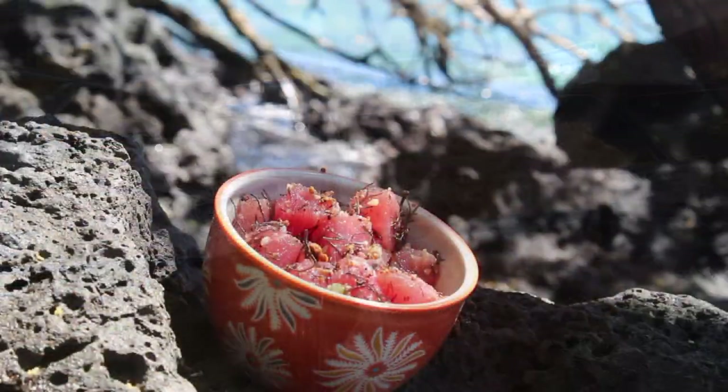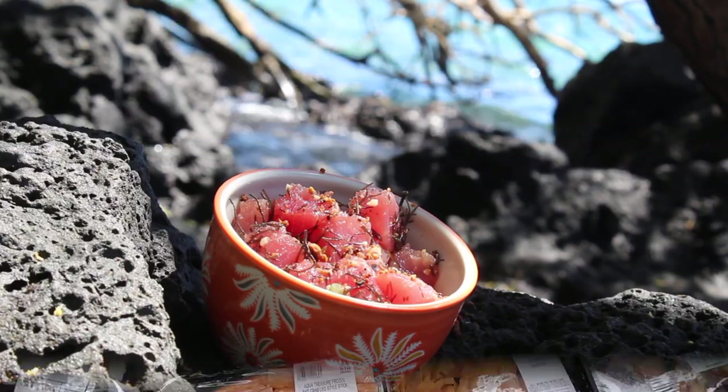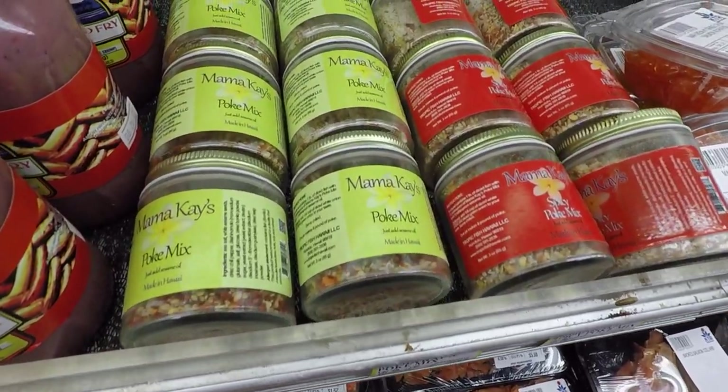Inamona is best known as the classic topping for poke, Hawaii's marinated raw fish dish. You can buy it in larger grocery stores.